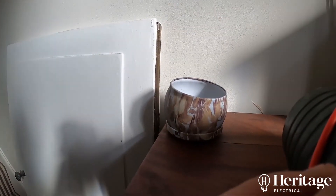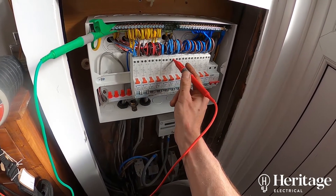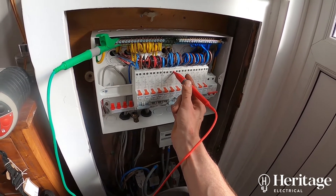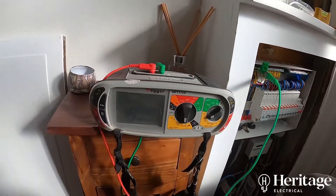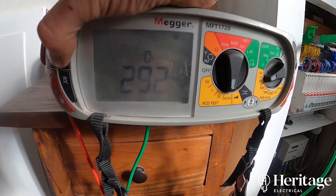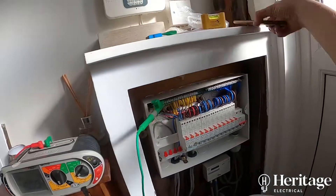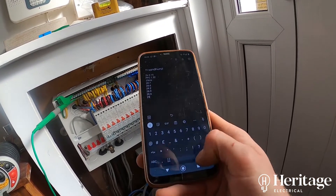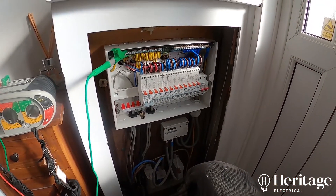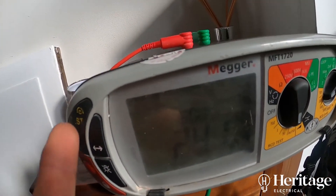So in short, would we use this manufacturer of consumer units and RCBOs again? The answer would be yes, if budget was a major consideration. But we have a list of tried and tested products that we would prefer to fit because we know they're just not going to fail and you're going to have a decent lifespan from them with no faults, no problems. It's a decent weight board, the RCBOs appear to test out fine, but there's been a little bit of extra time involved in the installation. So the money you would be saving on the components — overall you would still be saving money, but there's a little bit more time gone into the installation because of the issues we've encountered.